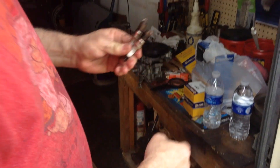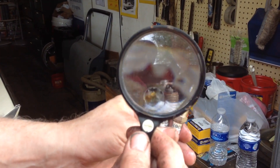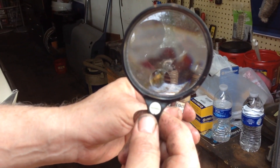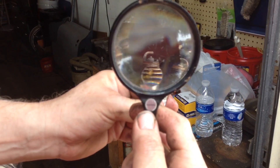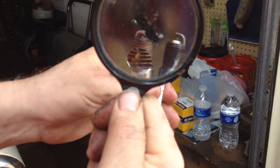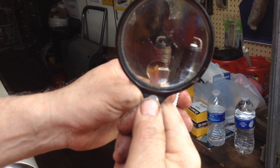These here are the spark plugs — that's one of the plugs that came out of that thing. Those are what they look like at 178,000 miles; this is all original stuff in there. Look at that — I don't know how this thing was firing at all. This one here is really, really bad. And here's what the new one looks like as a comparison, so I've got a feeling the car's gonna run a little better.